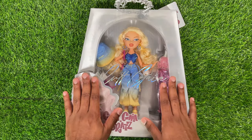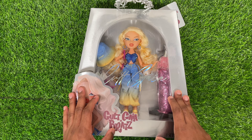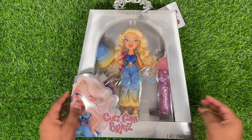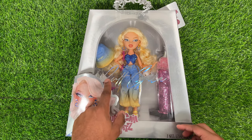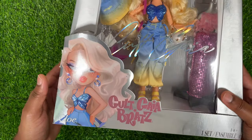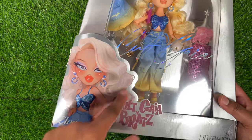Let's go ahead and take a look at the box that Chloe comes in. She comes in this big trapezoid-shaped box with a large window that's rounded at the top, which is cute. It has foiled printed writing that says Cult Gaia, and in the bottom left corner it also says Cult Gaia with a star and Bratz, and of course it says Chloe.